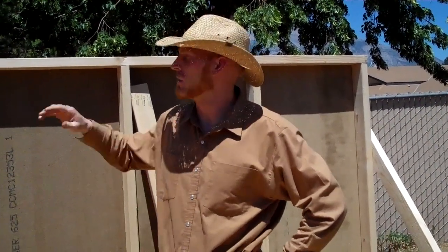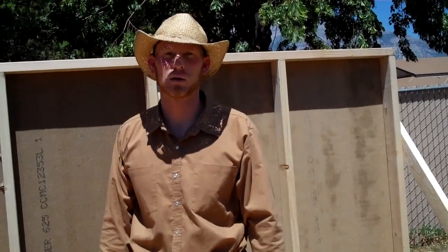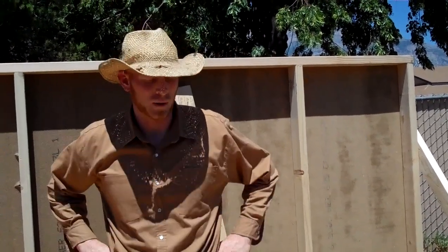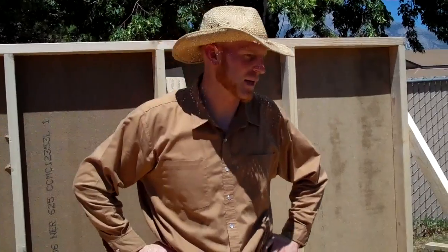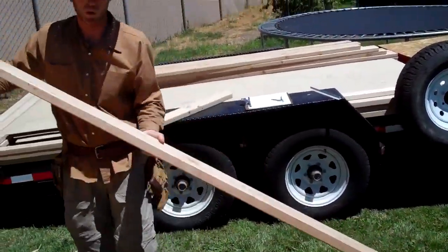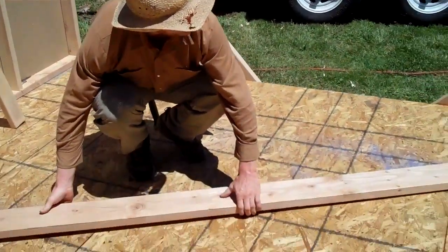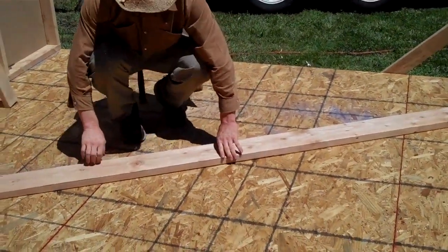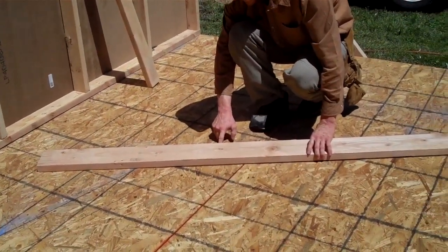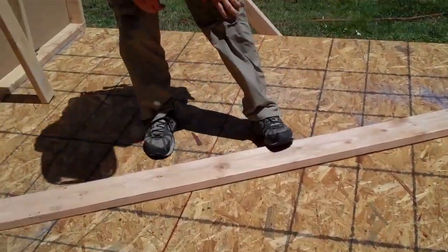A gambrel roof has a lot of advantages — you have a lot of interior space. As you lay out shelves all the way around, it's steep enough close to the bottom that you can reach in and put things on the shelves, giving you a lot of storage space. For the next step, you want to take whatever you're going to use for your trusses — whether it's 2x4 or 2x6 — lay it down over the layout lines so it's just on the outside, as though you could trace it with a pencil. Trace both sides.